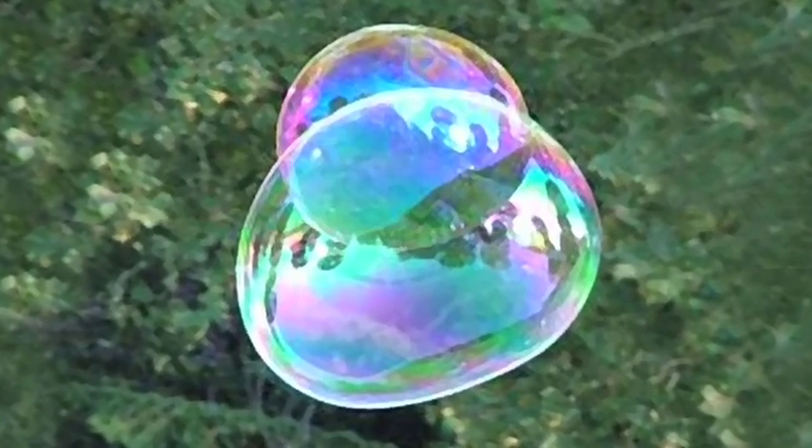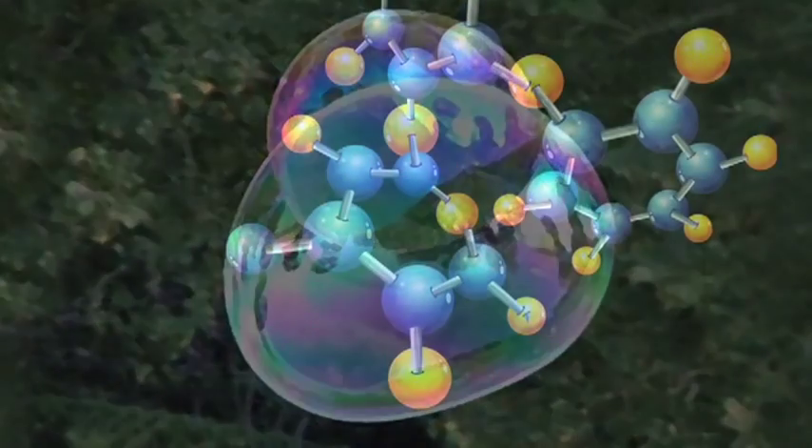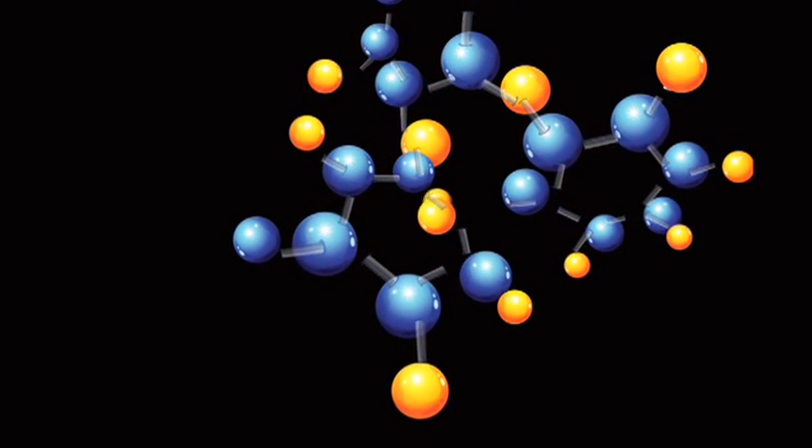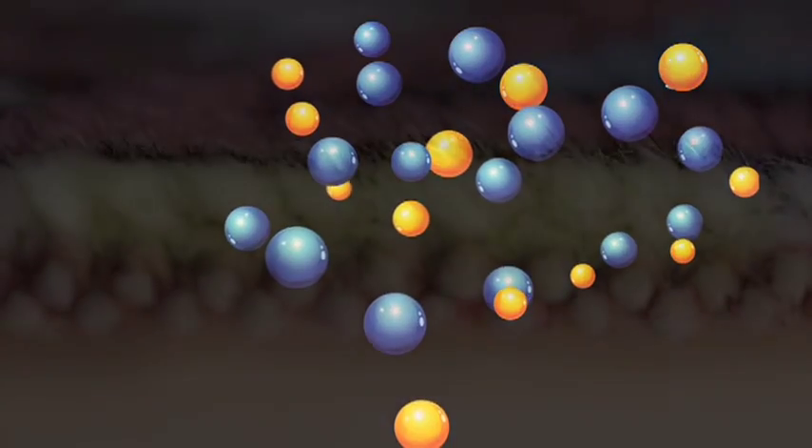Made with nano-sized particles called micelles, the active ingredient in U-Turn cuts through the carbon bonds in the organic molecules of pet urine. It breaks down these molecules, suspends them, and safely lifts them from fibers.